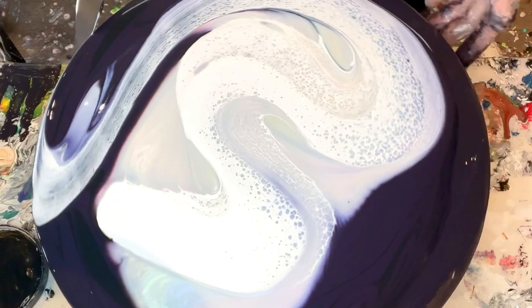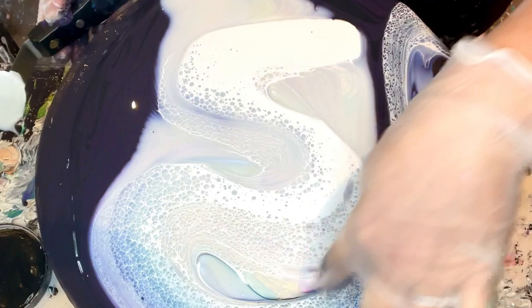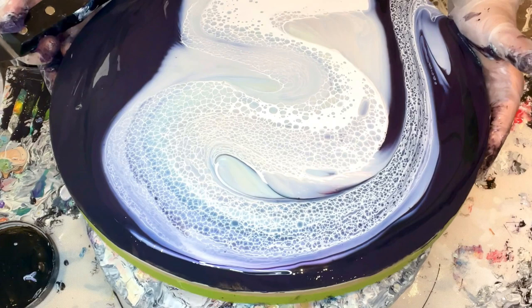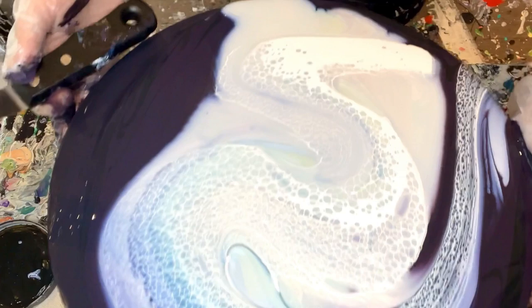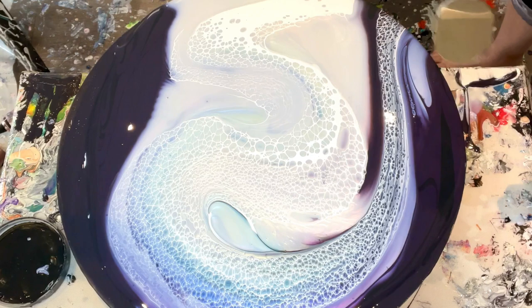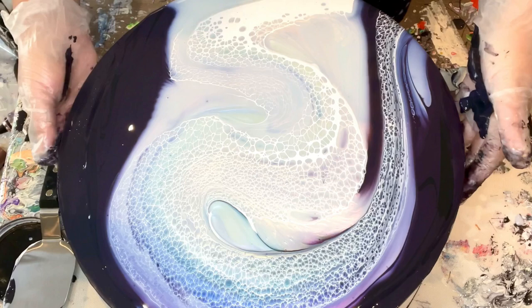Oh my gosh! I don't know if you can see this absolute gorgeousness happening here. It's like... wow. Okay, I don't want to lose it, so let me stretch it out so it doesn't fall off while I figure out what I'm doing. Holy rainbow cannoli! Oh my god, I can't even — this is beyond my wildest! Okay, don't panic. I'm going to get my skewer.